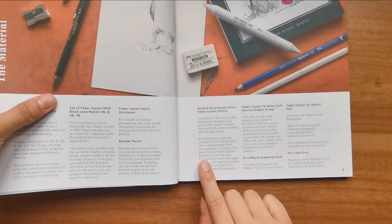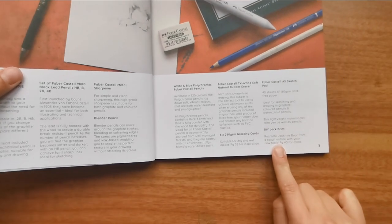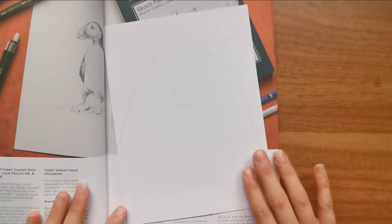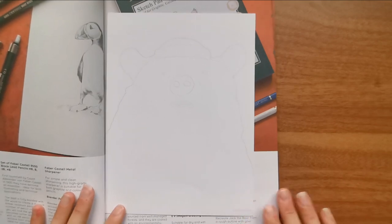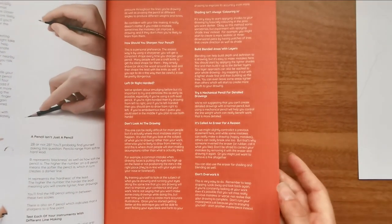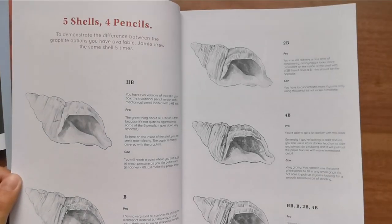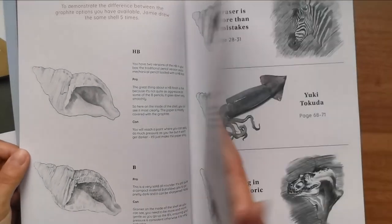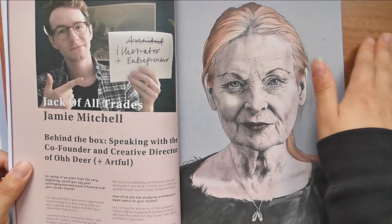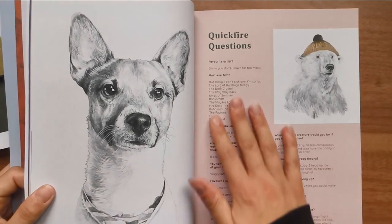Recreate Jack the Bear from a rough outline with your new tools - page 40 for more! So this is Jack the Bear - love it! This booklet covers basics of drawing, how to try different pencils, textures, and dimension. That's so cool, I'm gonna have to spend some time reading through all of this. It's idiot cute. I like the colors in this booklet, it's very easy on the eyes.